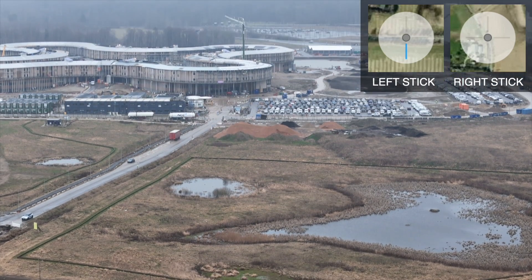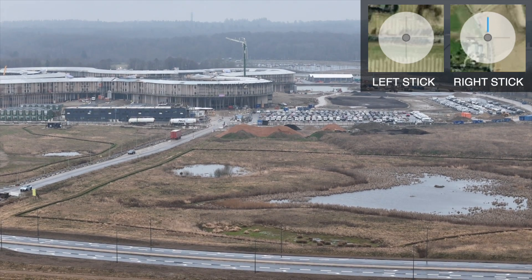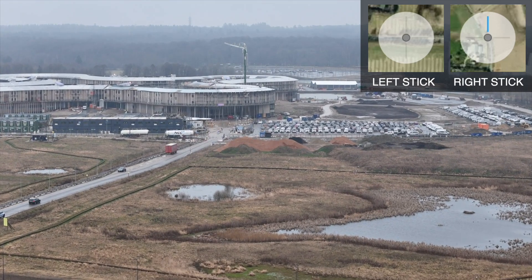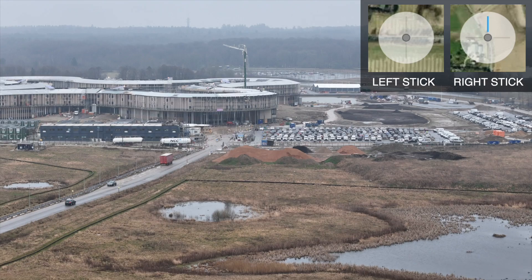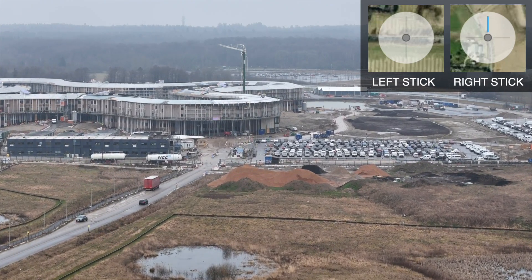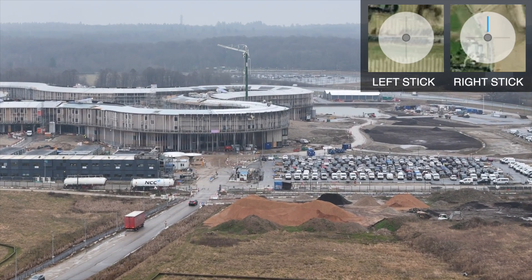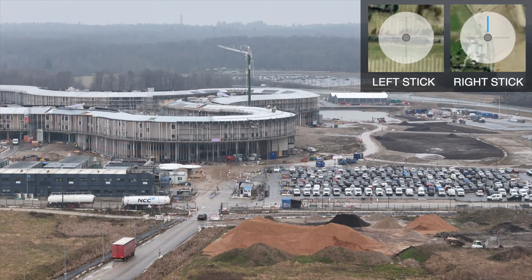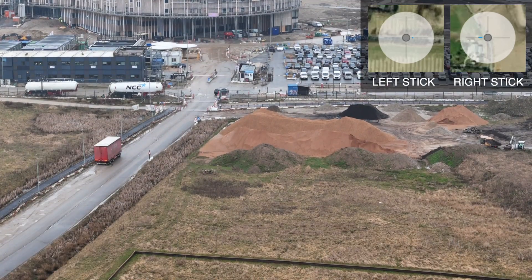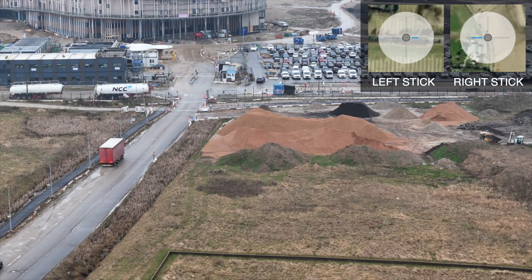So what I can do now is go low here because I'm actually most interested in these piles of dirt. I'm really looking forward to showing you the final video once it's done. Unfortunately it's in Danish, so I think some of you will not be able to understand it.